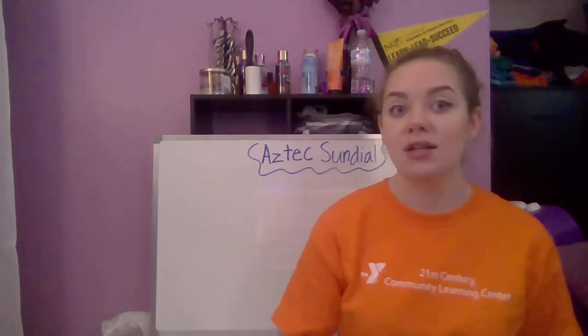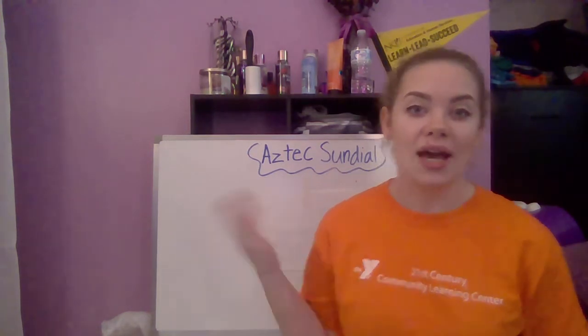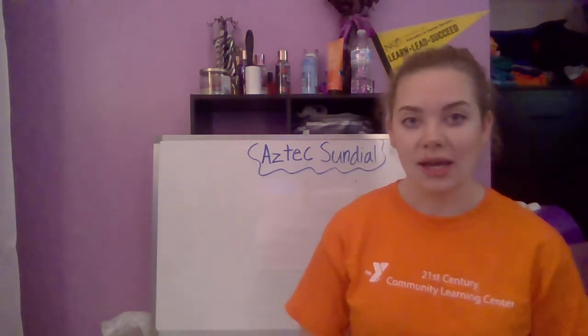Hi boys and girls, my name is Miss Hannah. Welcome back to day six of our summer program. This week we are talking about people of the world. Yesterday we talked about China, and today we are talking about Mexico, so today we are going to make Aztec sundials.